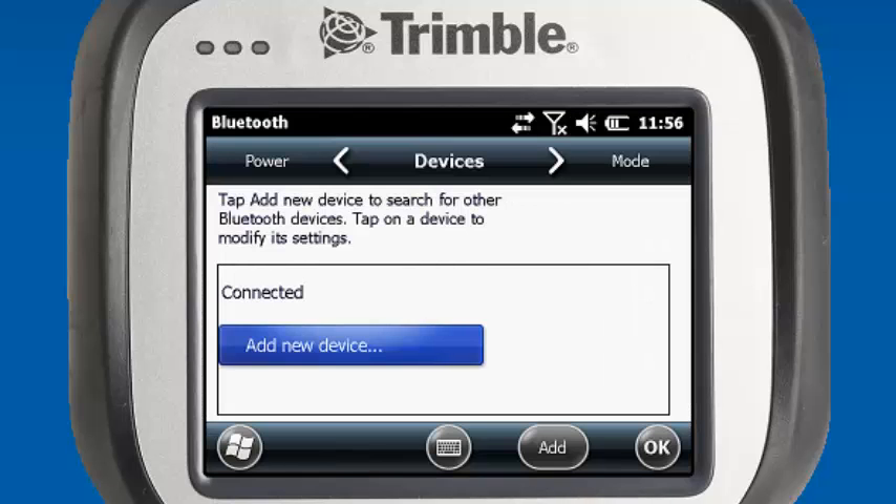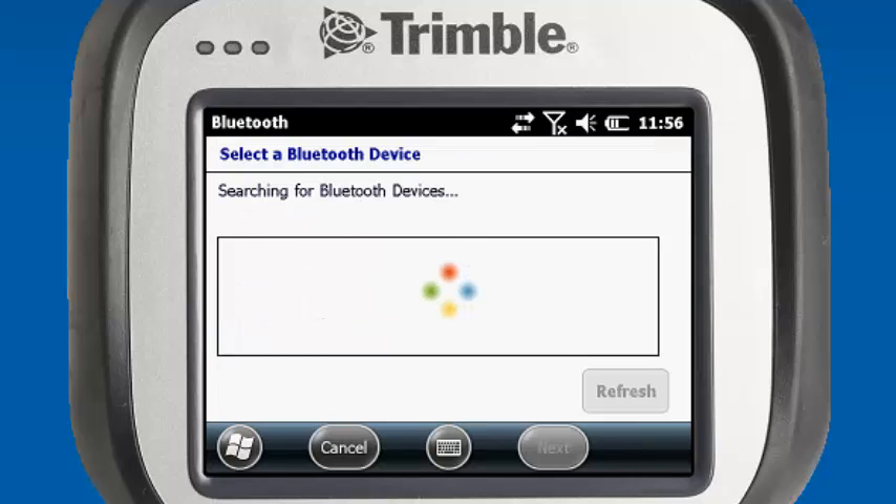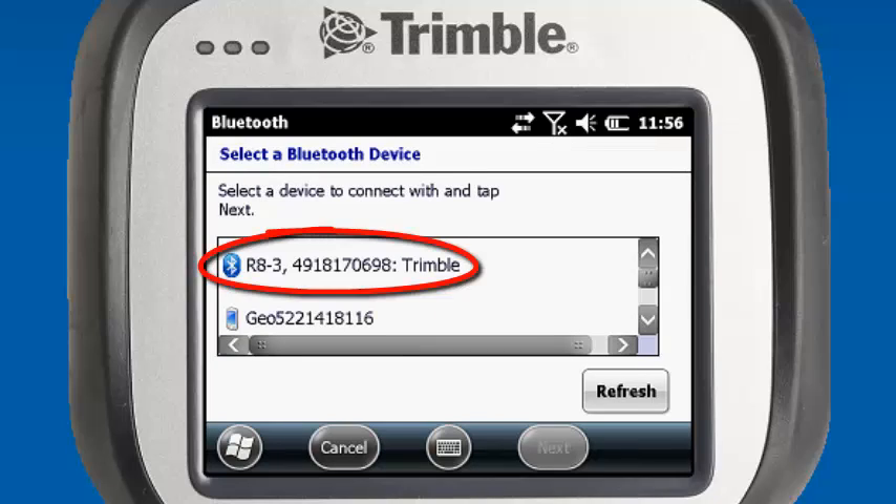We have no devices in our device list, so we want to add a new device. It's scanning for our available Bluetooth devices. You can see that one of our R8 serial number NN0698 is available, so we'll select that one.